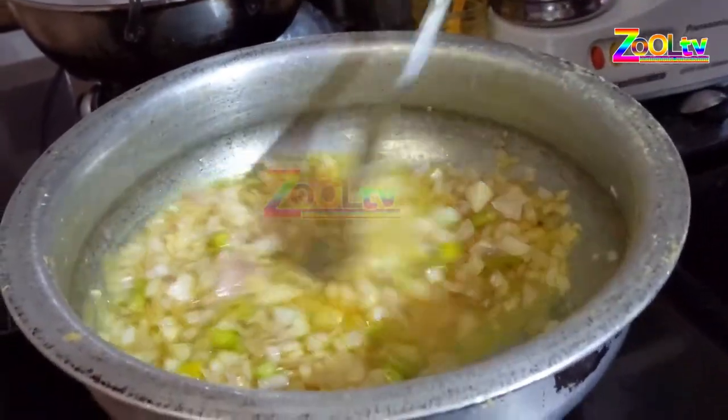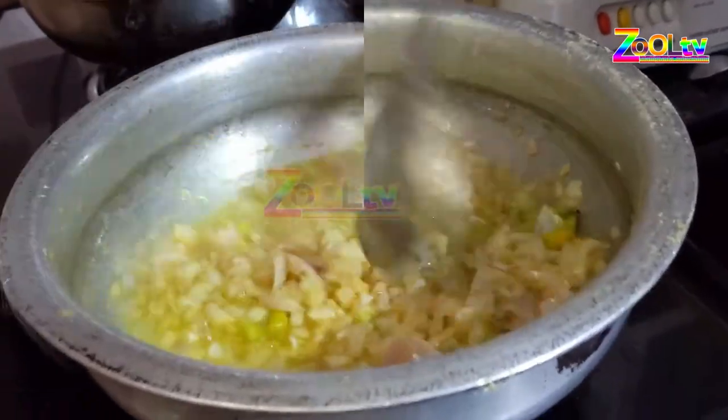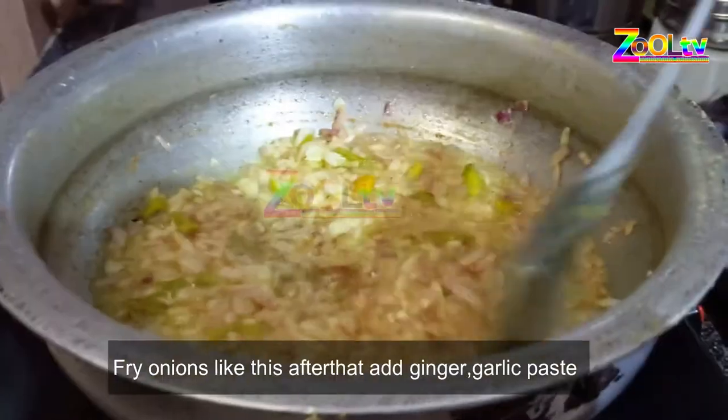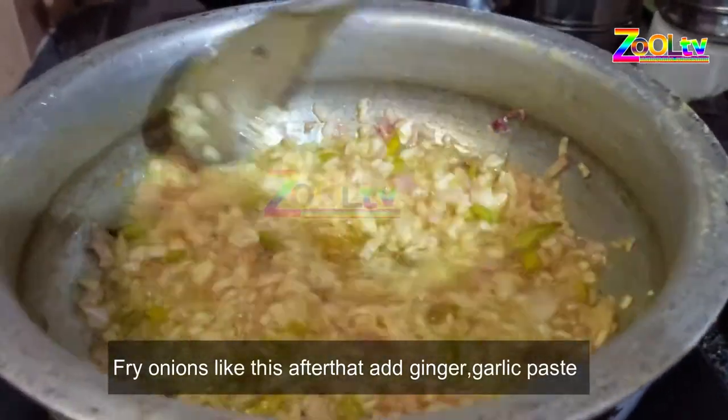Let it be finely seasoned. I am going to make a little paste.